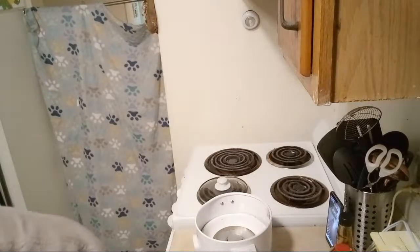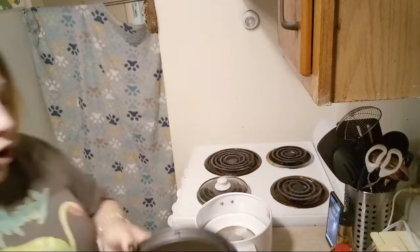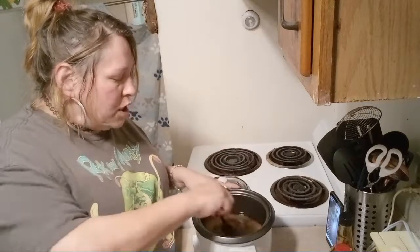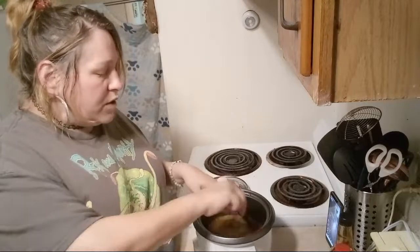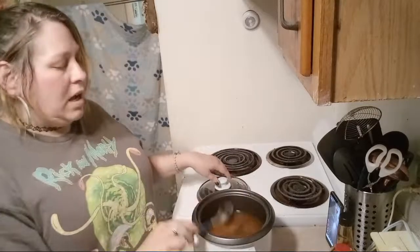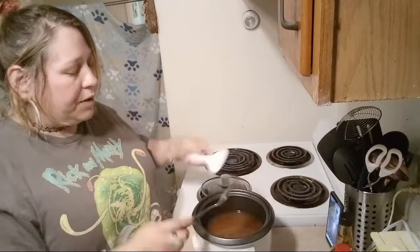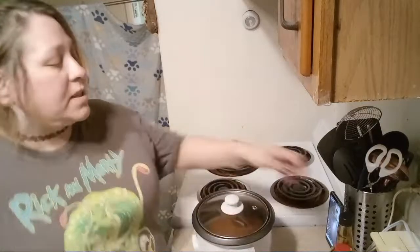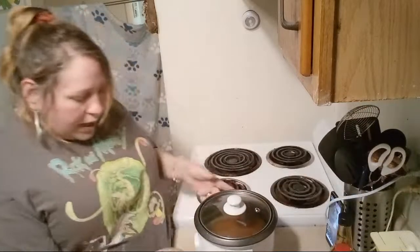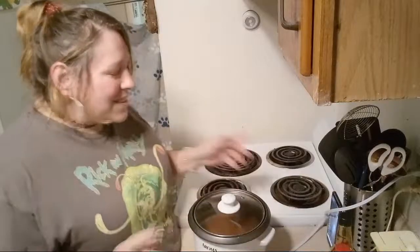All rice cookers are different — this one I tend to really like. I'm going to give this a stir and make sure that bouillon is really in there, because I want it to touch all the rice, and as it cooks it's going to expand and be delicious. All rice cookers operate differently, so whatever your instructions say, you do you. I'm going to plug it in and hit the cook button — and it starts cooking.